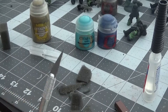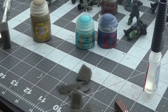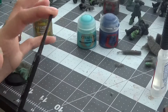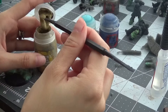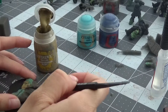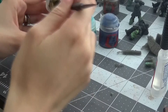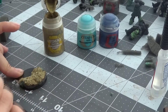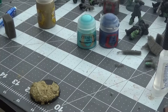I almost cut myself there because the X-Acto knife rolled off my working station, which is why I emphasize extreme caution when using sharp objects. So once we are done with the shaping, we are going to be grabbing our texture tool. Using the larger side of my texture tool, I'm just going to go ahead and start applying it onto the base, then clean off the tool and do the normal beach shoreline.